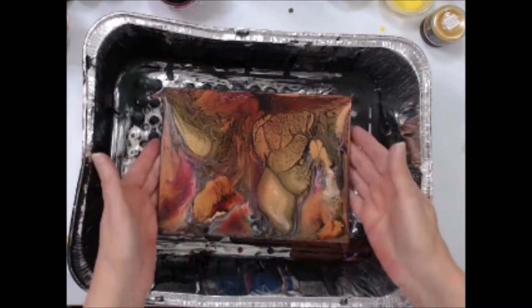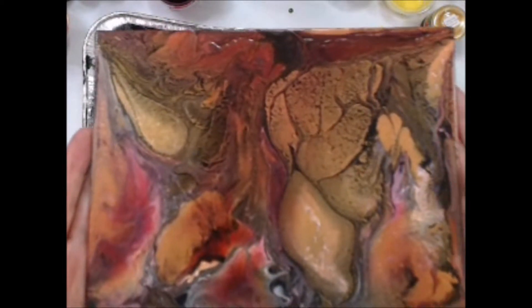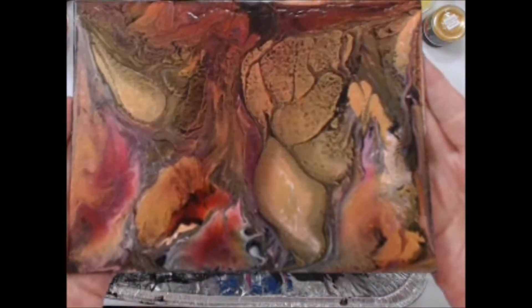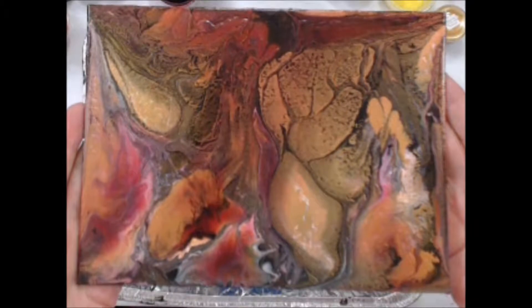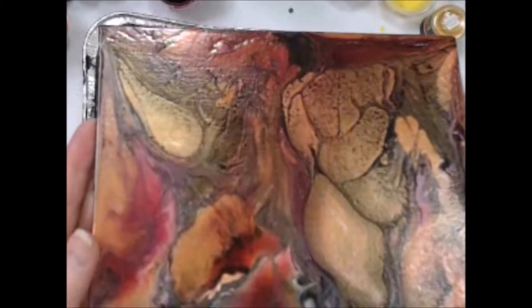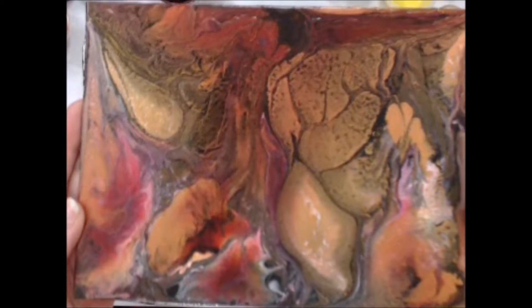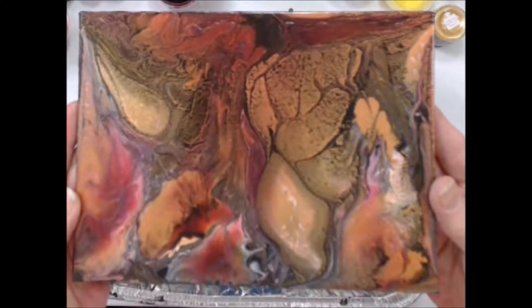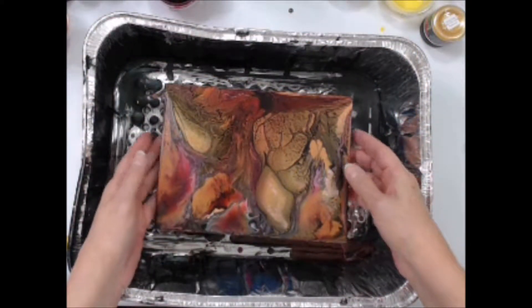Hi everyone, Barbara Rankin here with part two of my fall colors acrylic pour from last month. Whenever I think of fall, the first thing that comes to mind are the changing colors of the leaves. These are probably some of my most favorite colors, so I want to try to add some leaves to my background using the same colors and maybe adding some pen work at the end. Since I've never done this before, it should be pretty interesting.